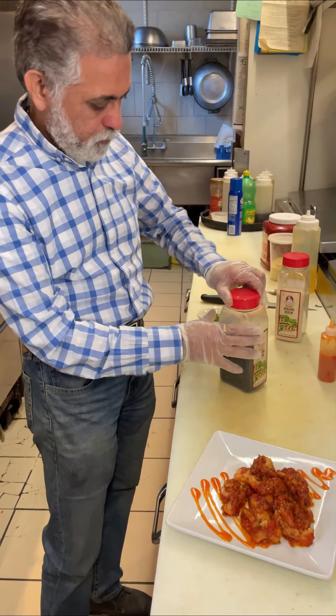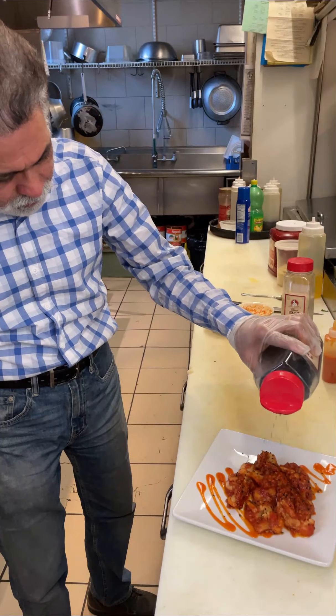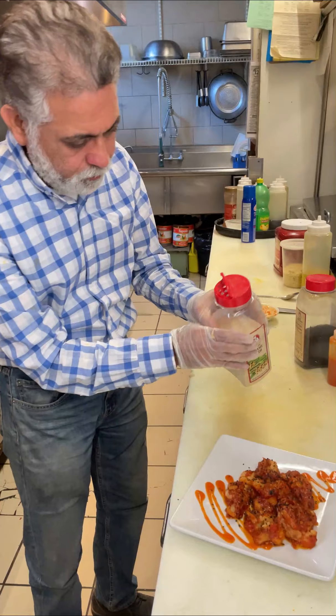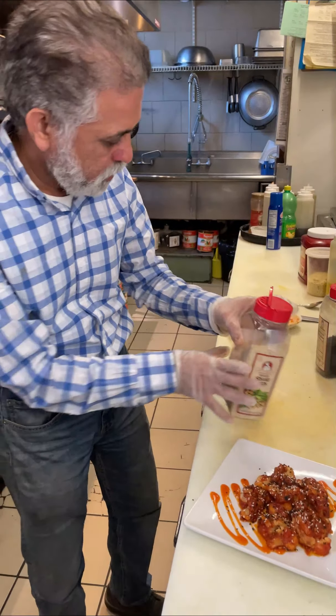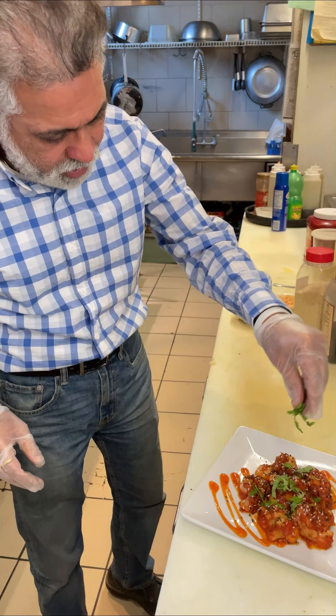Top it off with some sesame seeds — black ones, this is optional — and some white sesame seeds. Some cilantro on top.